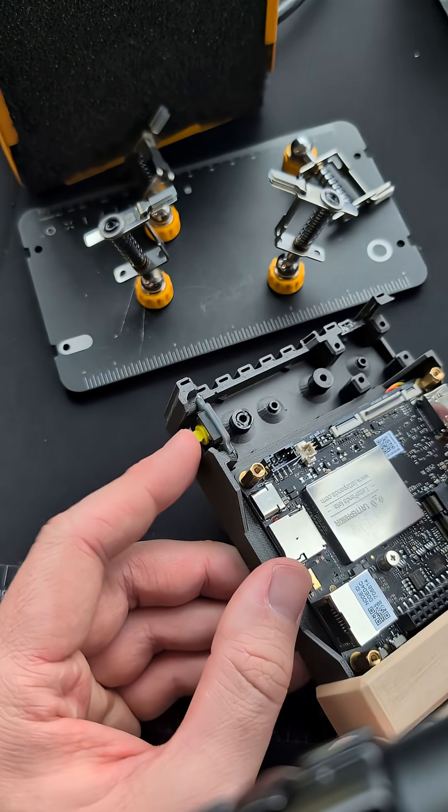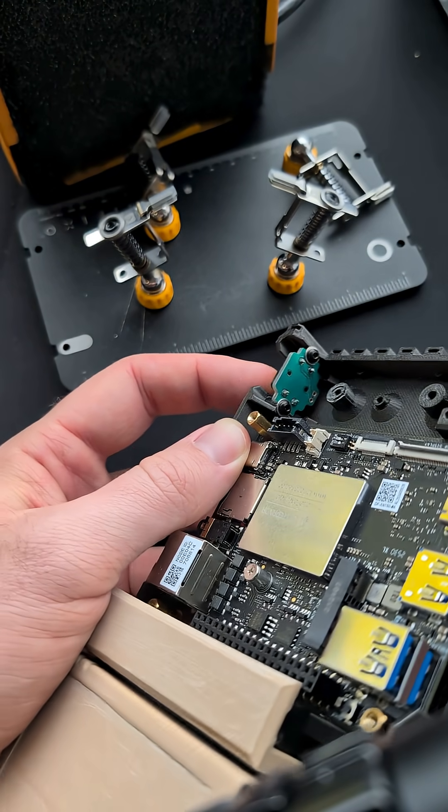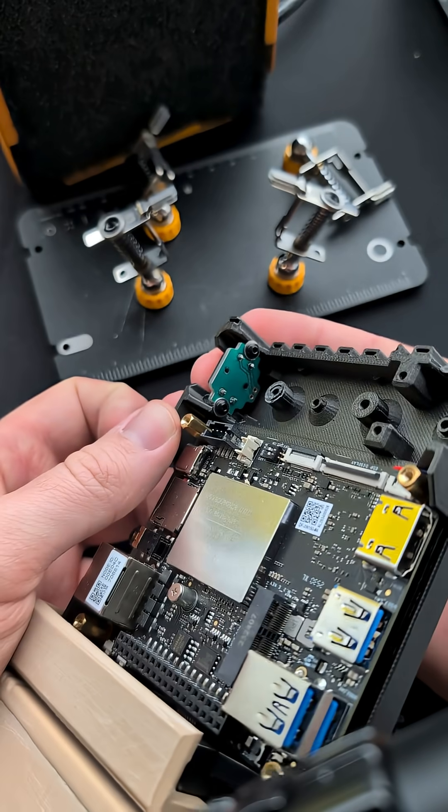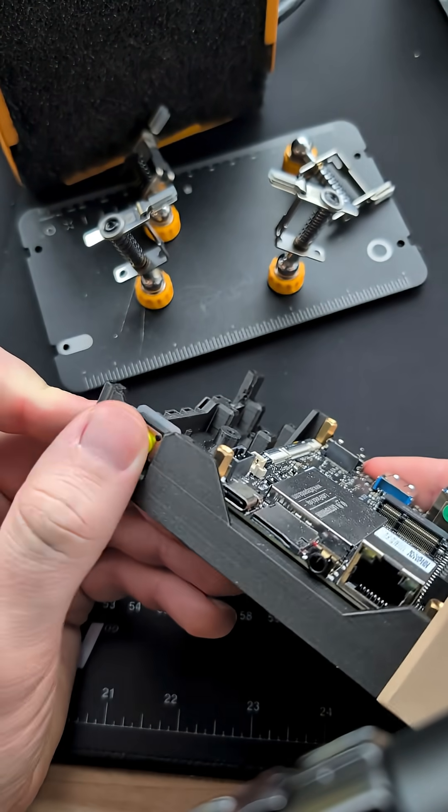There's definitely an art to making circuit boards on a CNC machine and I have not mastered that yet, but this achieved what I was trying to achieve, and you just can't beat the fact that I was able to do it in less than an hour end-to-end. That is super super cool.